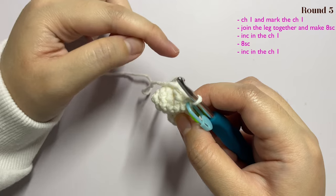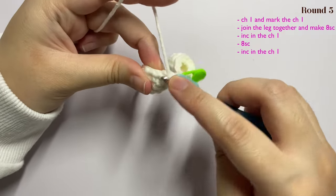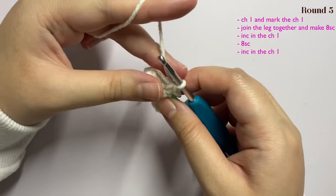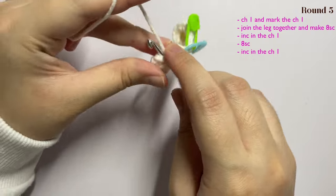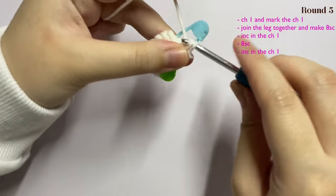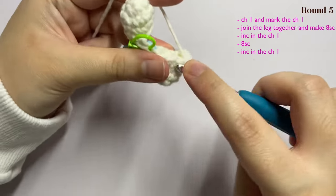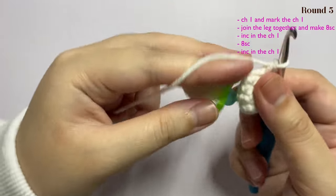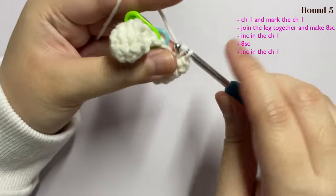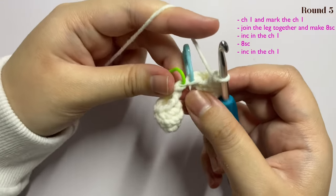Make seven more single crochets, inserting one single crochet into the next seven stitches. I am also carrying the end here so I don't have to weave it in later. Continue making single crochet: two, three, four, five, six, seven, and eight. So this is our first stitch, and this is our chain one.